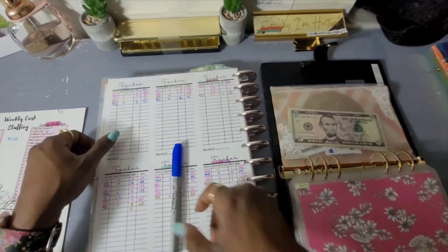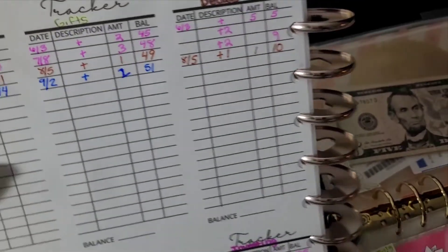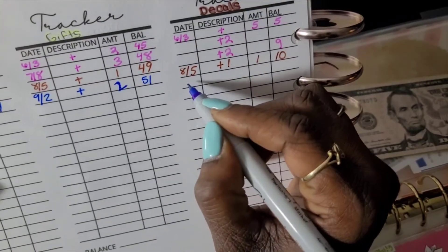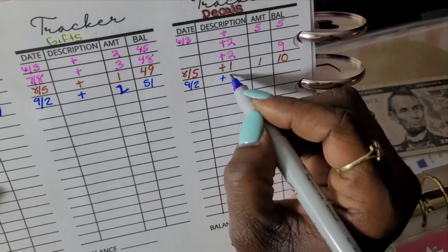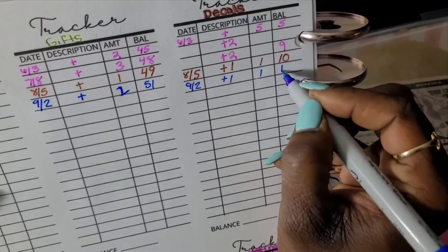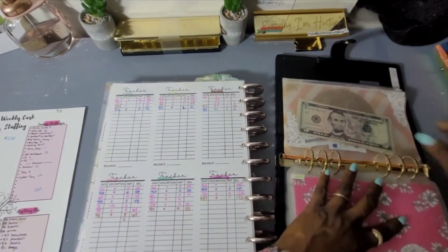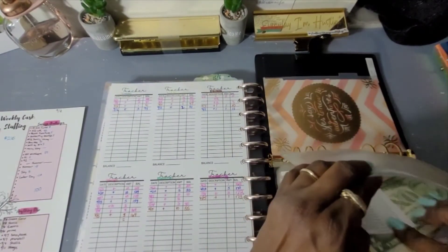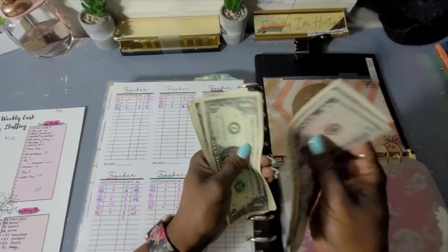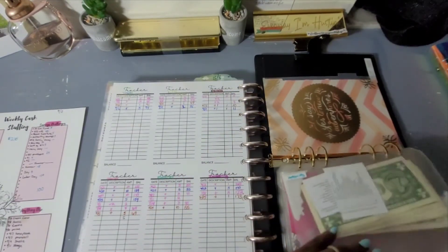For Car Decals, on the 9th we added $1, bringing us to $11. Let me count: 5, 6, 7, 8, 9, 10, 11 — yes, $11. I'm going to have to start beefing this up because we need $200 by May.